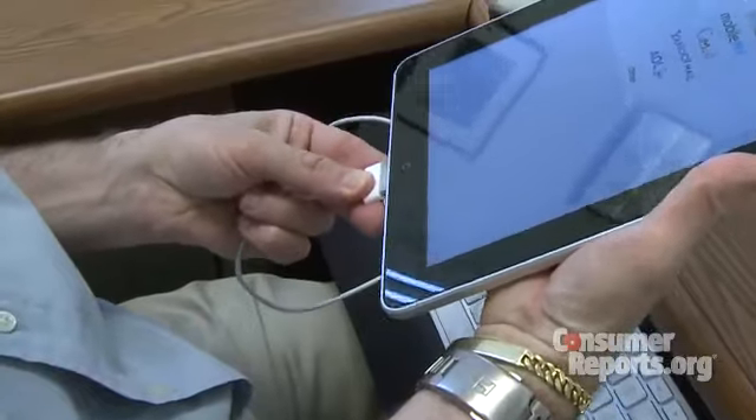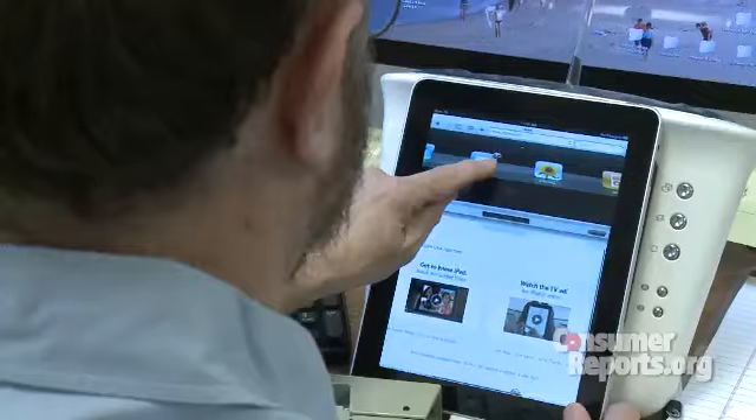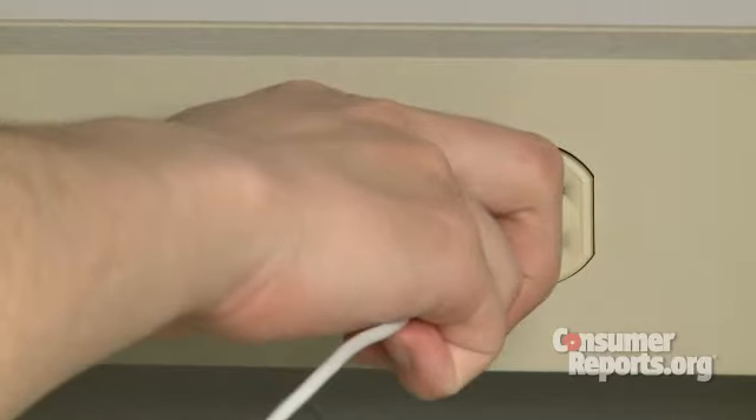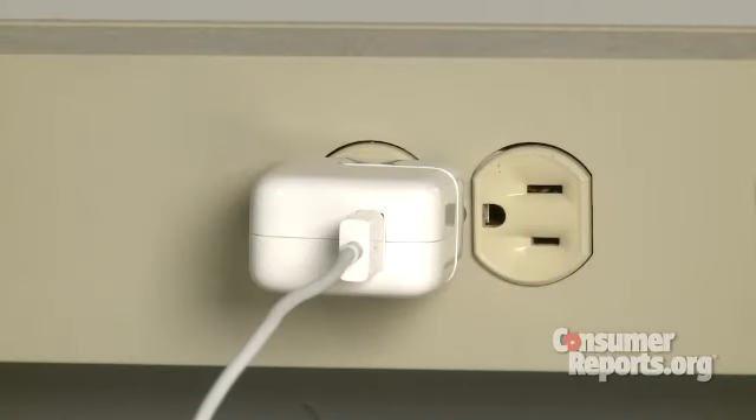The iPad is superior to every other tablet computer that we've seen before, but it's not a perfect device. We tried charging these on your typical computers, whether they were Macs or PCs. It was a bit hit or miss. Apple actually says it's meant to be charged on their AC adapter, and that's it. It means when you're reading it or syncing it, it will not be charging from your computer, which is more typical of just about every other device out there.